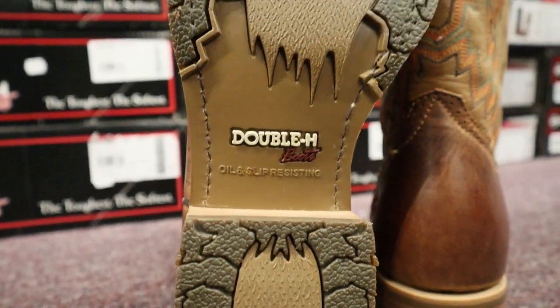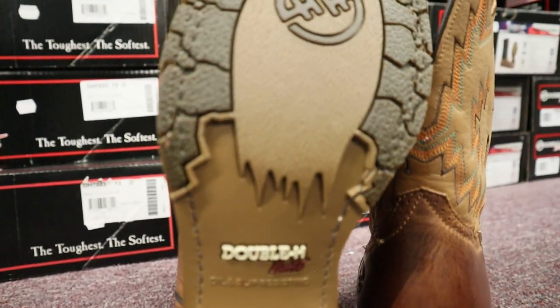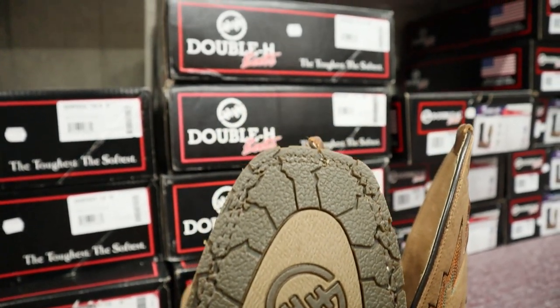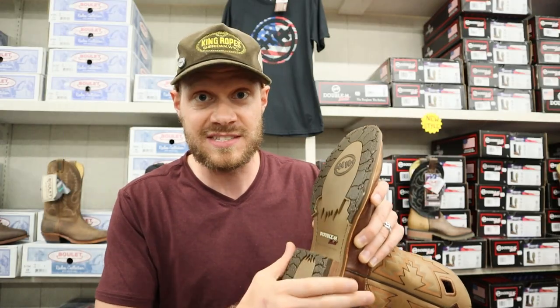However, it is on with a Goodyear welt. So should you happen to run through this outsole or wear it down to the point where you're not getting any traction, you can have a cobbler resole this boot.